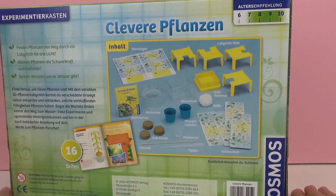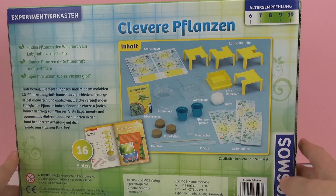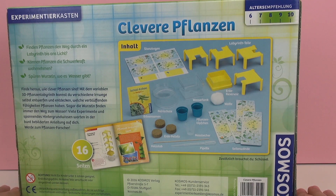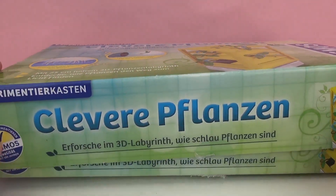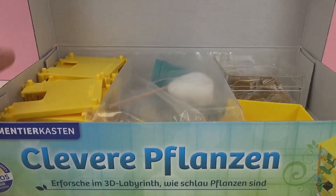Here in the back it shows everything that's included. As you can see there's dirt, there are pea plants — so there's seeds for peas — there's a labyrinth, cotton, pots, basically everything we're going to need for our experiments. I think we should go ahead and unbox it and see what's on the inside.